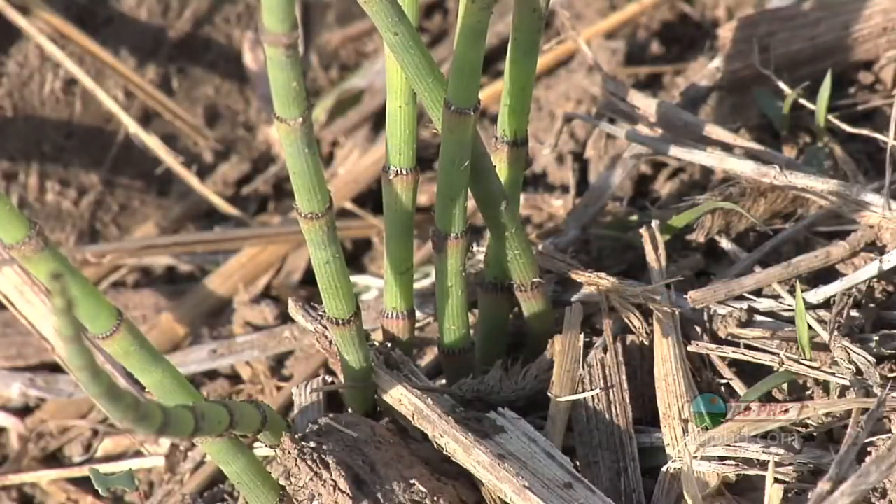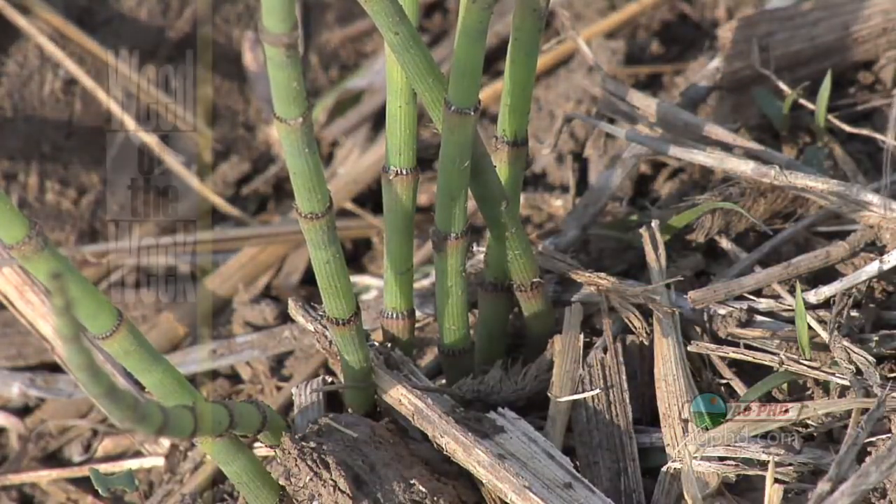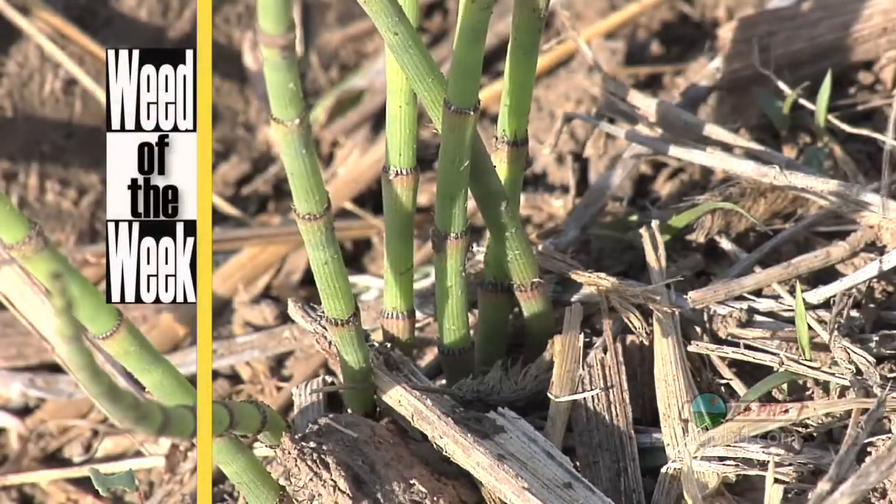Another thing that's important out in corn fields is weed control, especially if you've got our Weed of the Week. We'll tell you how to stop it later in the show.